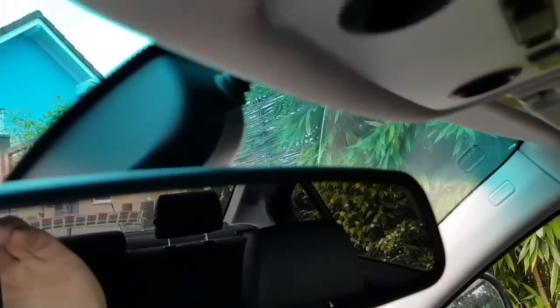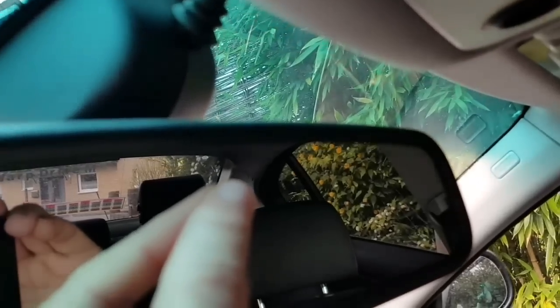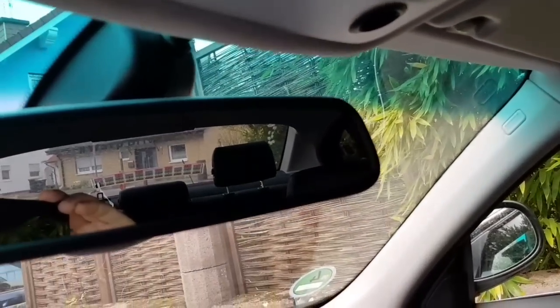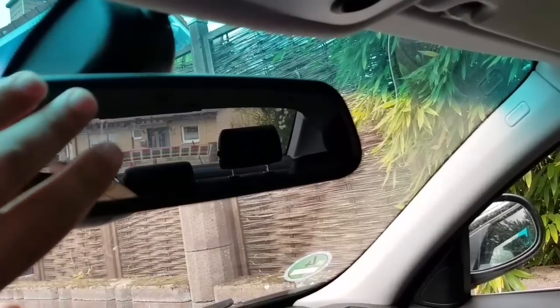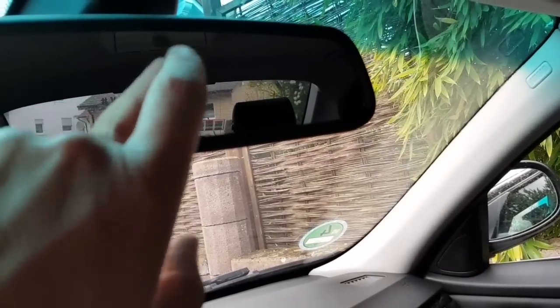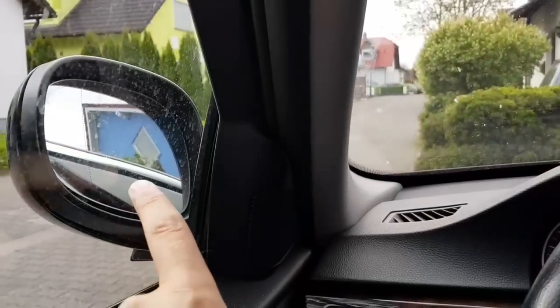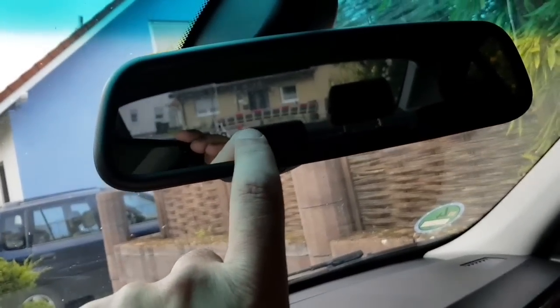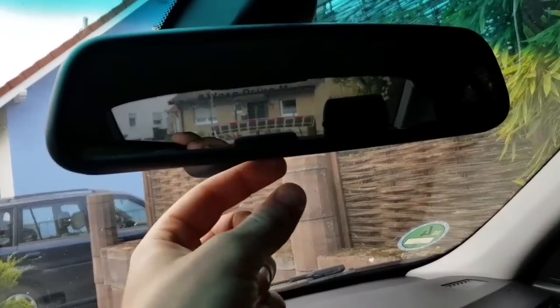Tip number two. If your mirror has this dot in it, it's like a light sensor in there and it's working just at nighttime. When you have a lot of cars behind you and lights from the other car are hitting directly to this mirror, this light sensor will dim the mirror — and the side mirror if your car has these options. That's why in these cars you don't have the flip toggle anymore.